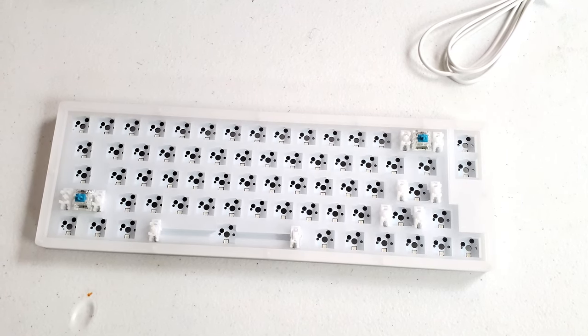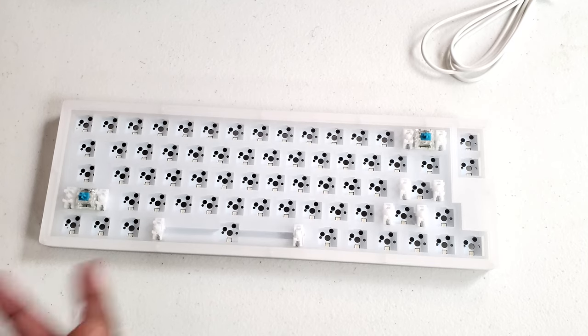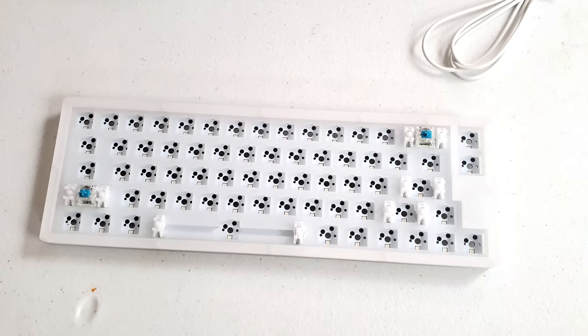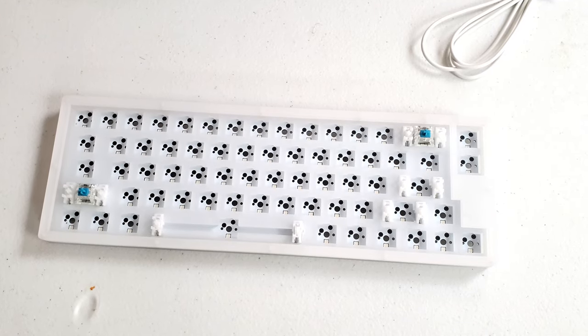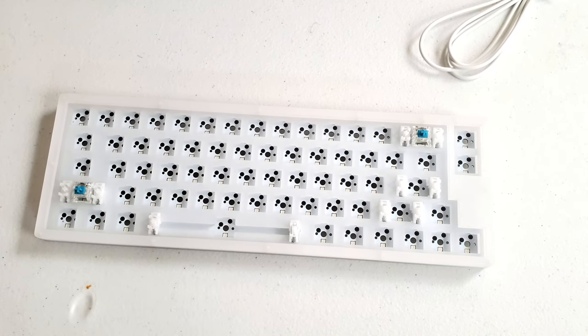So make sure that you subscribe and like. We're going to go and do a video later on putting some switches and stuff inside of it, putting the keycaps on, and going from there. So I'll catch you guys later. Remember — live it, love it, game it. Peace and deuces, and I'm out of here.